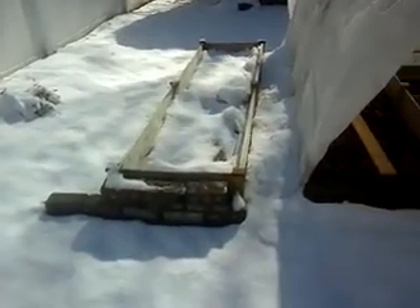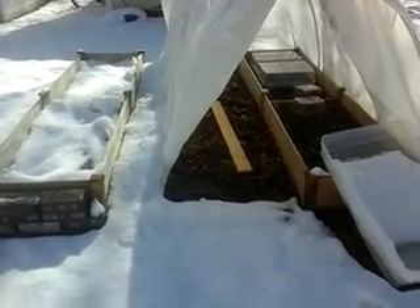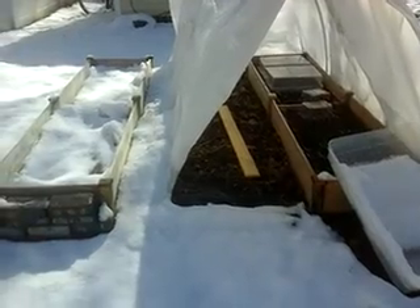There's the bricks I'm going to be putting around the whole garden. There'll be a third raised bed there in the middle for all the tomatoes.